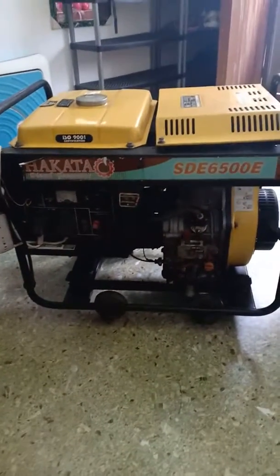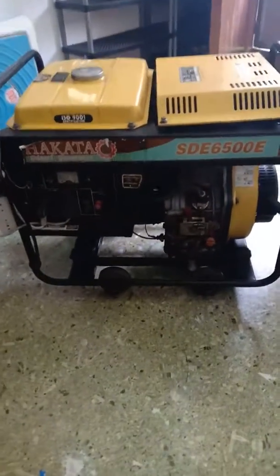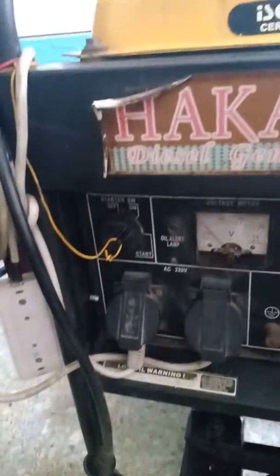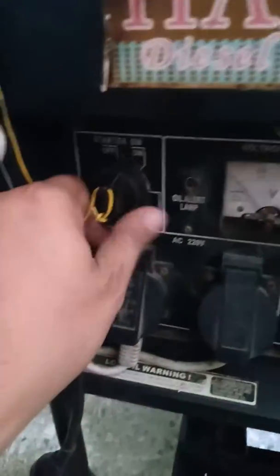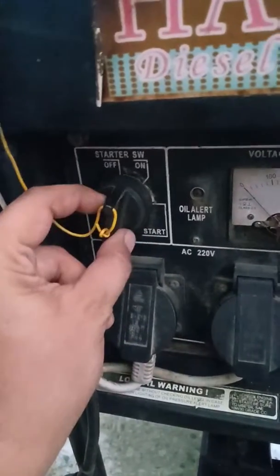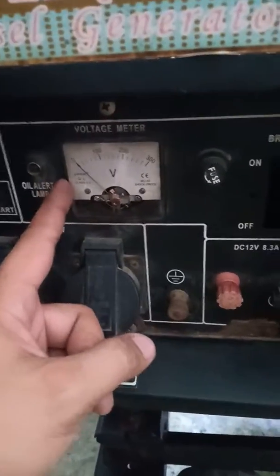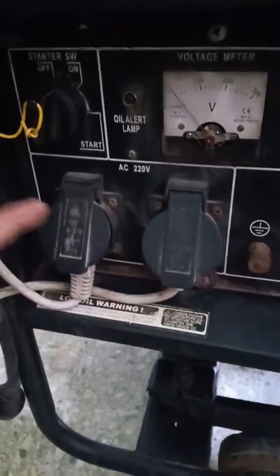This is the Hakata diesel generator SDE65000E. This is the starter, the voltage meter, fuse, and AC220.